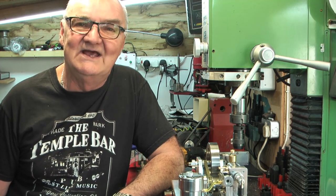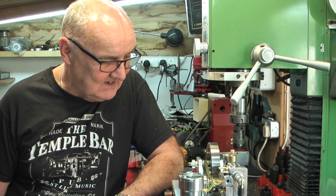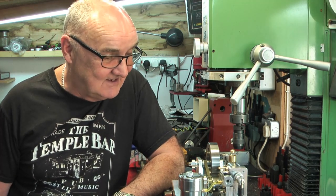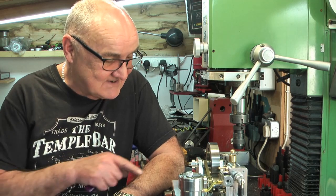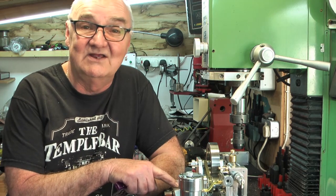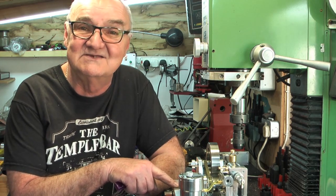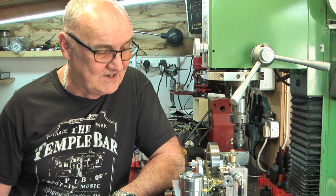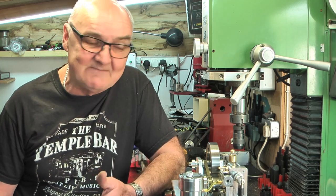I think it's still running a little rich, so I may have to make a main jet with a smaller hole again. In the grand scale of things, although the hole is very small, the first one wasn't far off what you'd expect on a 50 or 60cc engine. I've gone much smaller now and it seems to run a bit better.